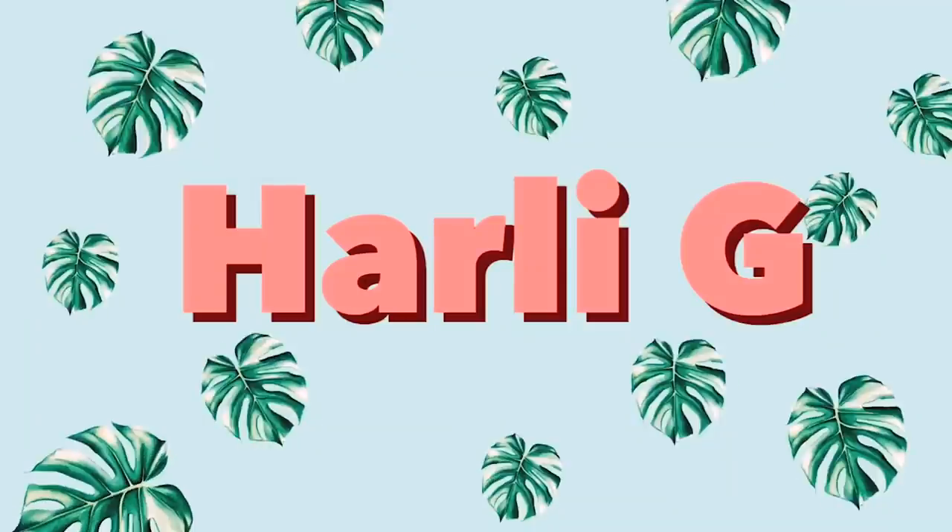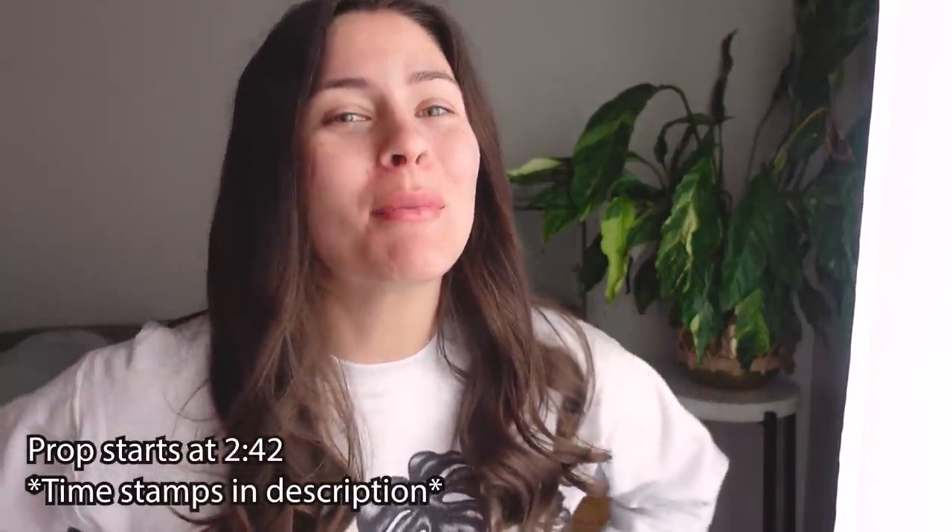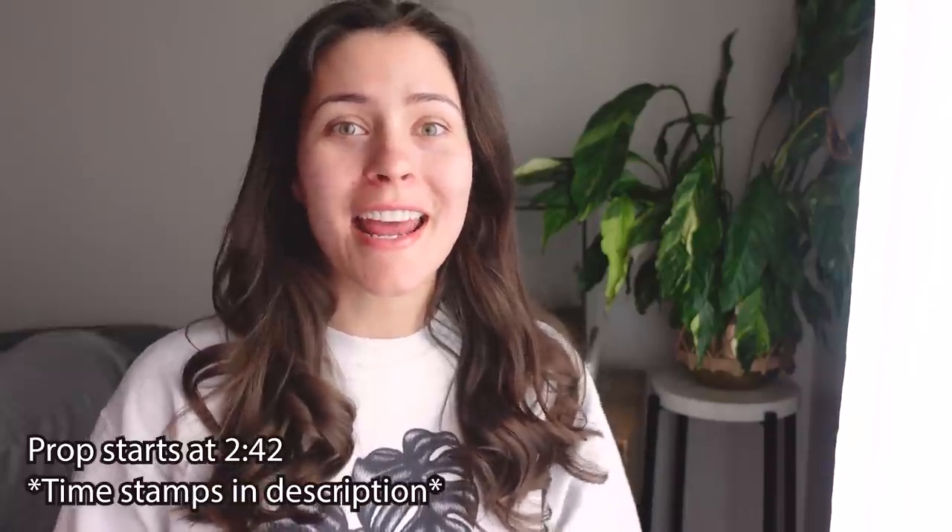Hey guys! Trying to ignore the thirsty peace lily back here — I just gave it water, but it's taking a while to perk up. It'll be fine. Anyway, today we are going to be talking a lot about water propagation. You guys know how much I love water propping. I'll go through plant by plant, giving you step by step from taking cuttings to actually propagating them, and about the time it'll take for you to be able to pot them up into soil. I hope you find this video helpful.